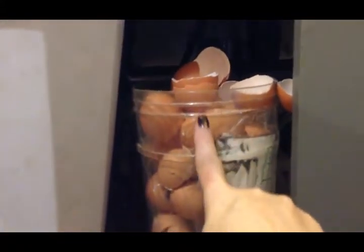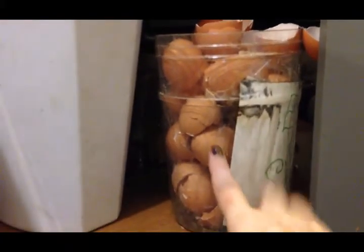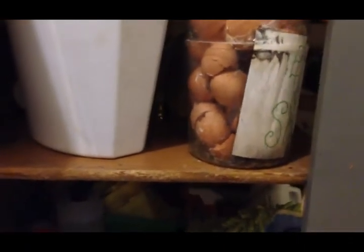This cabinet is an absolute disaster and I need to pull everything out and clean everything really good. This is where we save our eggshells until we get a chance to roast them, and this tub is getting full. This is my compost bucket — there's an eggshell in there. It's just an absolute mess, so I'm going to pull everything out, clean everything really well, and then put things back.